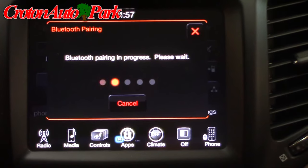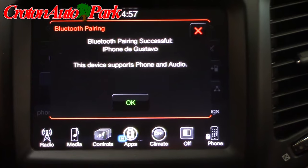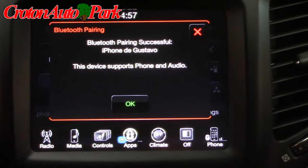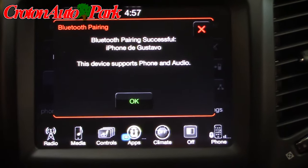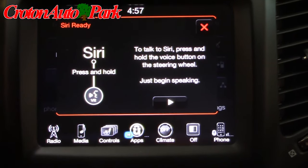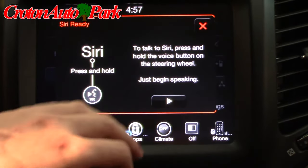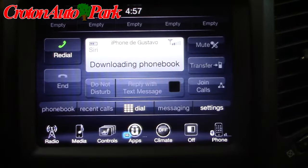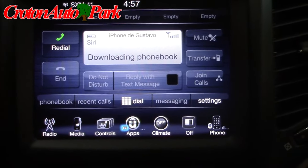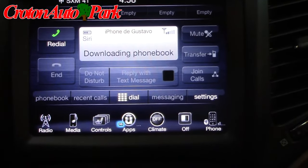It gives you a loading screen and now the iPhone of Gustavo is paired to the vehicle. From there you can access the phone's music, its Siri, as well as through its Bluetooth play any music on the phone. It also will make wireless calls, download the phone book, and once it's paired you can also download to your phone the Uconnect access app.